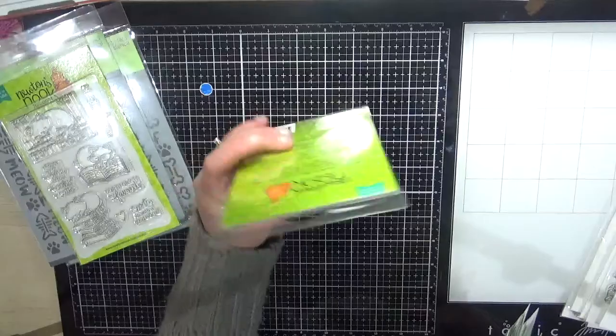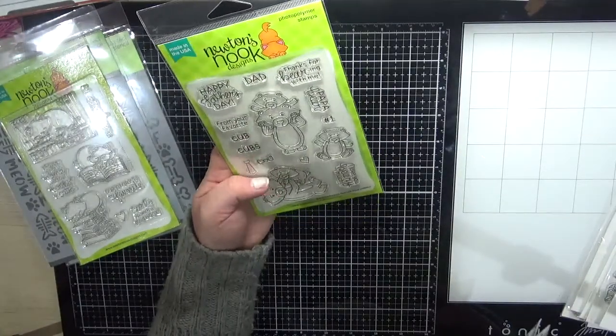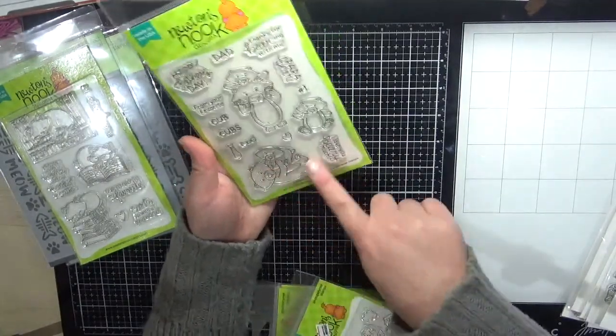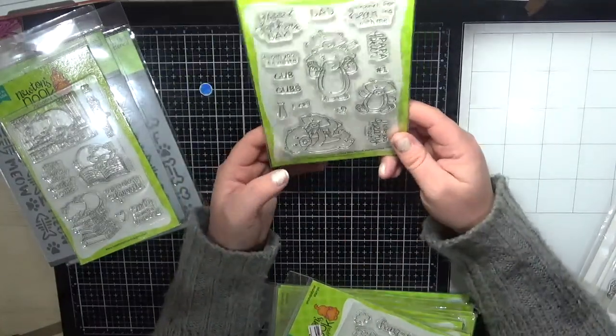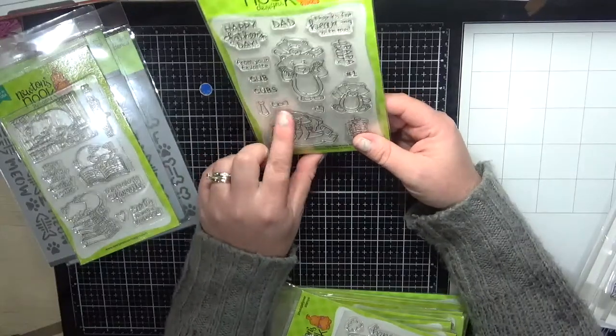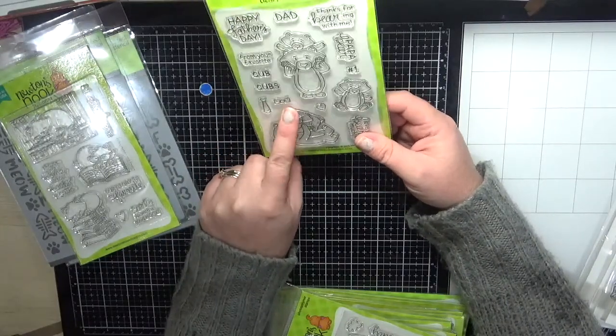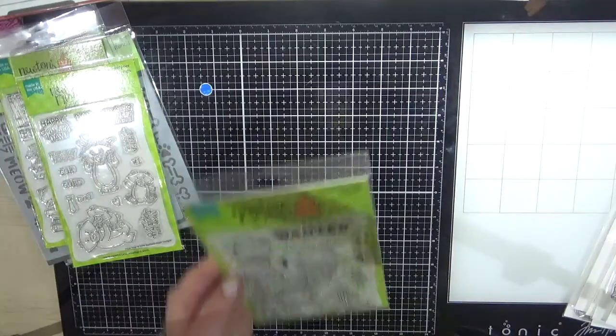Next is the Papa Bear — really cute for Father's Day cards or just male-related cards, even for the birth of a first child. You also get those little accessories like the tie and the bow tie, which I think is absolutely gorgeous.